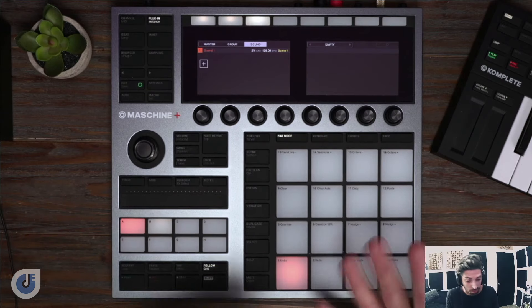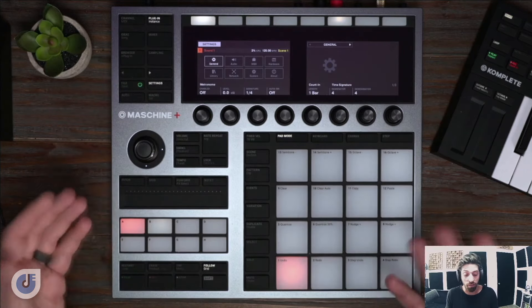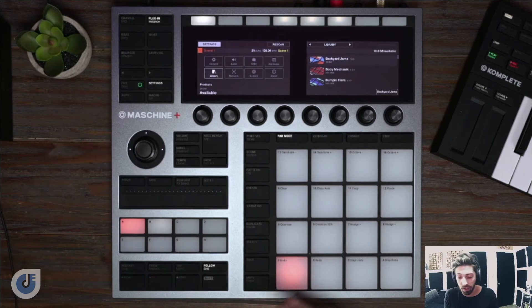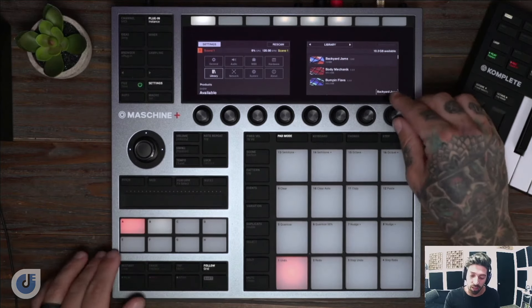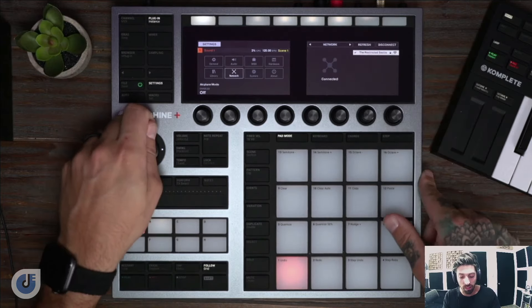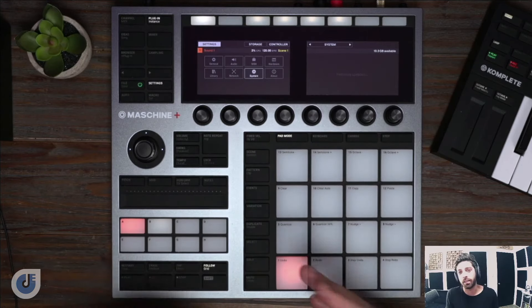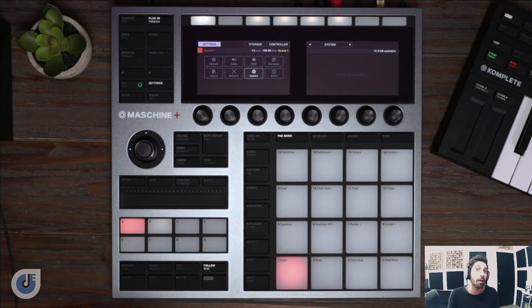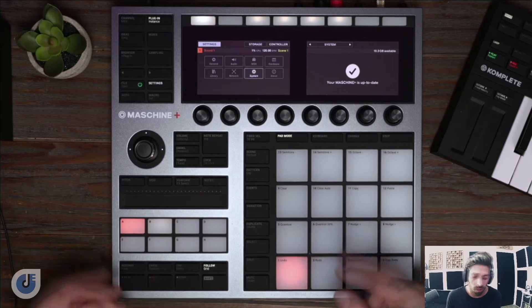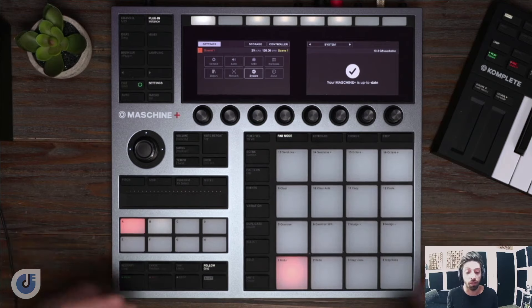One cool thing about Machine Plus is if we go to Settings and you have any downloaded expansions from Native Access, you can go down to Library. Here you can see all the expansions that I have that I haven't yet installed. If you're on the System tab, you can click Storage, plug in a USB cable, and that allows you to access your SD card right on your computer. So if you want to upload samples, projects, or download them from your Machine Plus, you can. You can also put it in controller mode and use it similar to a Mark III with machine software, or it's just a regular MIDI controller with any DAW you'd like.